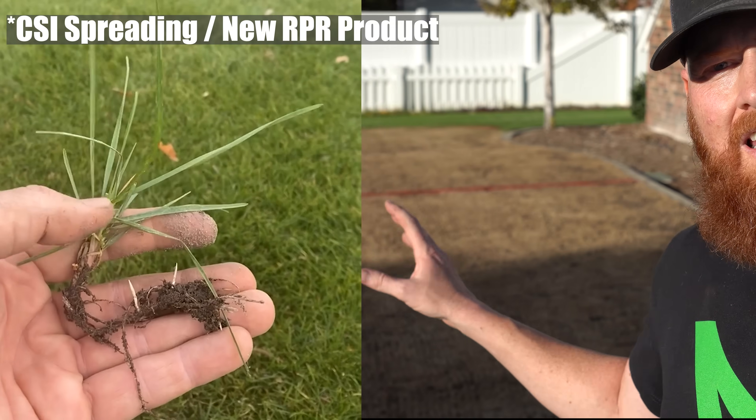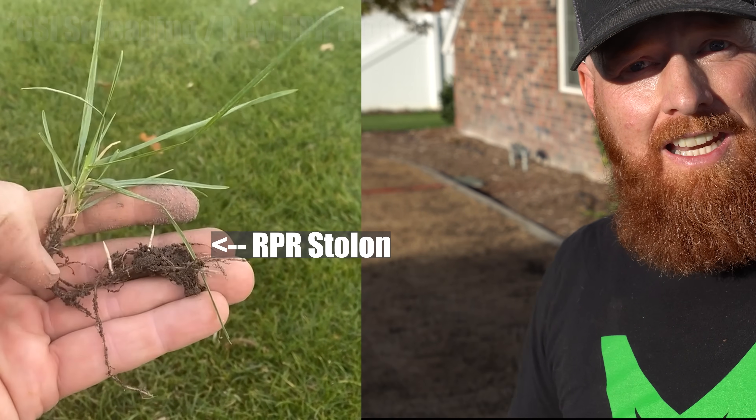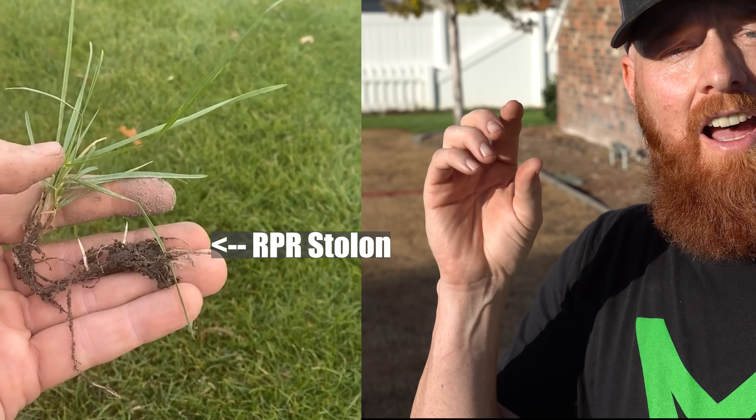It was pricey, just like the rest of them. It is a normal clumping perennial ryegrass. Now the CSI Spreading has the regenerating perennial ryegrass in it with elite qualities — meaning healthy grass technology, low tendency for thatch, and dark color. So it's going to be really interesting to see all of these head to head.